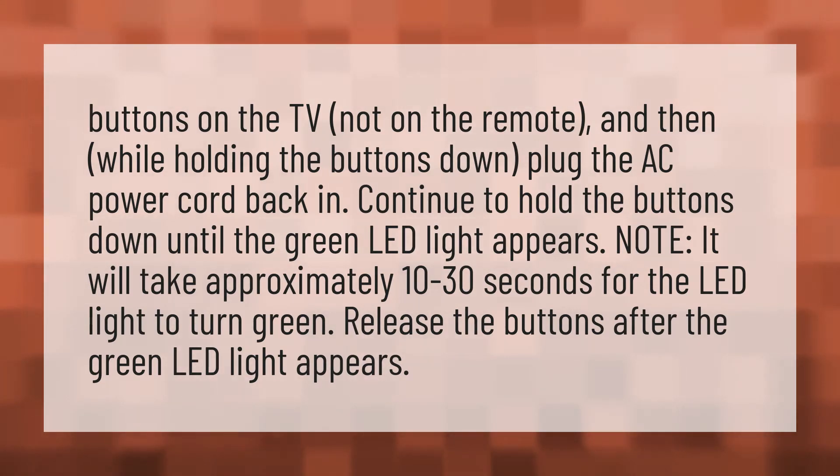Note: it will take approximately 10 to 30 seconds for the LED light to turn green. Release the buttons after the green LED light appears.